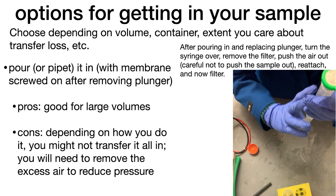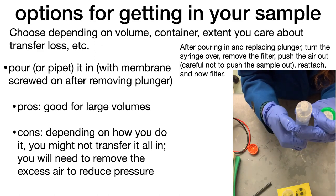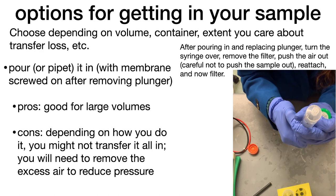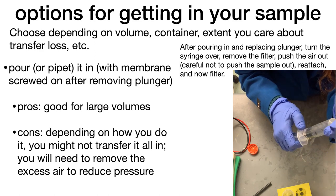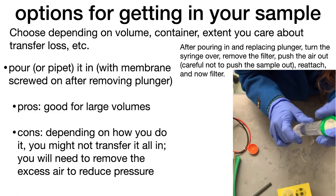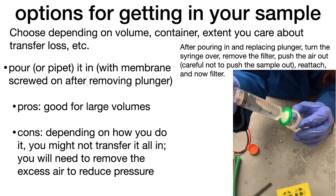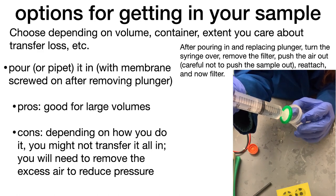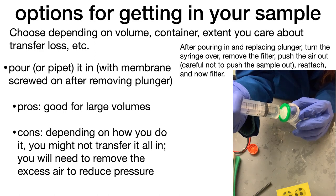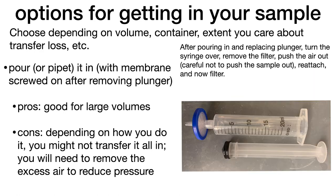If you pour it in, that's easier, but when you put your tube back vertical, some of the solution is still in there. When using pouring, you're often working with a larger volume, so the amount you're losing is very small in proportion. A con is that you might not transfer it all in.